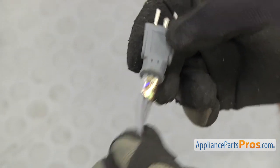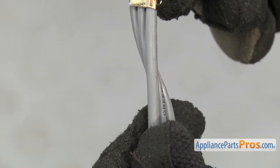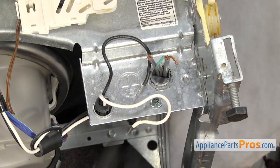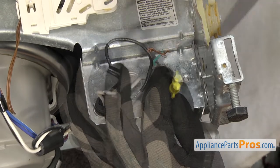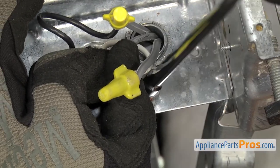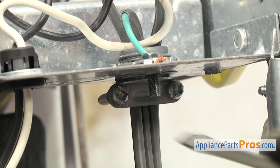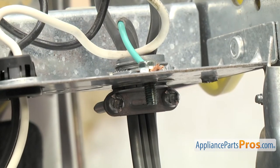If you're looking at the plug as if it were plugged into the socket, the left wire is neutral, and the cord itself usually has ribs on that side. The power wire is on the right and is smooth, and the ground is in the center. Put the power cord through the strain relief, then hook up the neutral side to the white wire, the power side to the black wire, and connect the ground. Make sure the strain relief is tight, then you can put the cover back on.